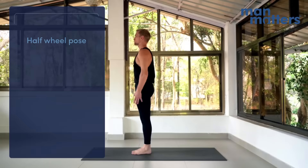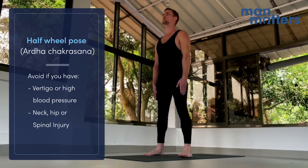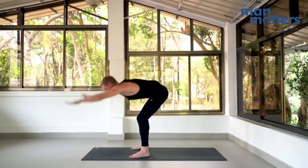Coming into Ardha Chakrasana, standing half wheel. Start with your feet about hip distance apart, hands to the thighs. Inhale, arms come up, slight back bend. Exhale, forward fold, head between the knees. Arms continue on behind you.